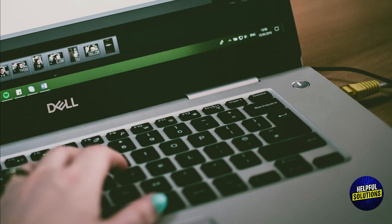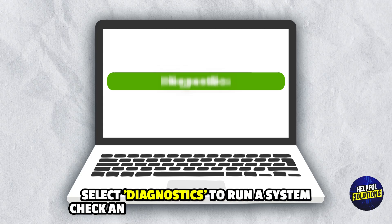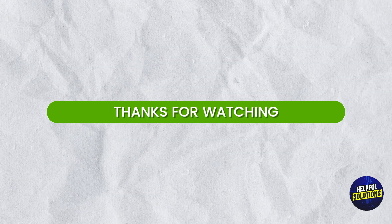Number 4: Run Dell Diagnostics. Press F12 during startup to access the boot menu. Select Diagnostics to run a system check and identify any hardware issues. Thanks for watching.